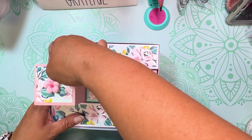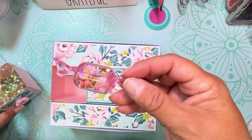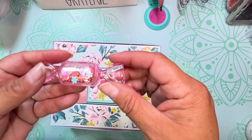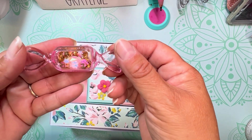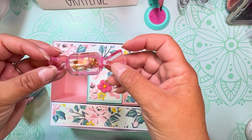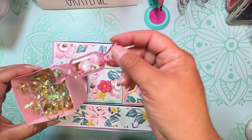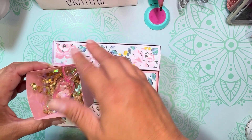In this third drawer, I went ahead and put another one of those cute little candy containers, and this one has just a sequin mix in it. You can see all the sequins in there. I always like the way that sequin mixes sound.